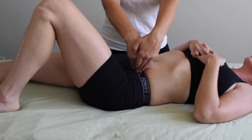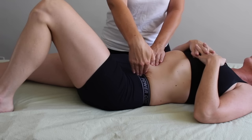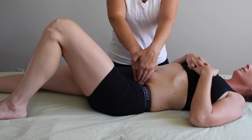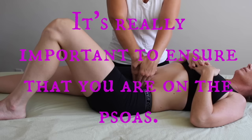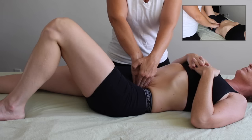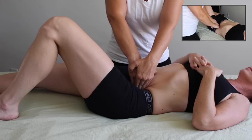Once I feel like my client is ready, I have them flex their hip and knee so their foot is resting on the table, and I find the space between their belly button and their ASIS. For this demo I'm coming from the opposite side of the table — I would usually be working on the same side, but I wanted to project this clearly on video. Once positioned correctly, I have my client take a deep breath in, and as she exhales I sink down deeply. To ensure you're on the psoas, have your client lift their leg just a little bit — you will feel that muscle contract and fire underneath your fingertips.